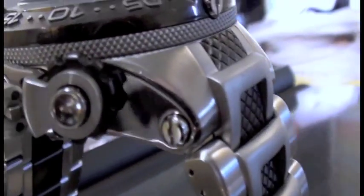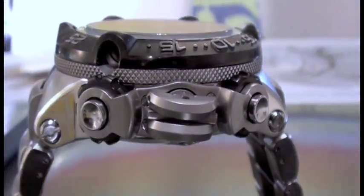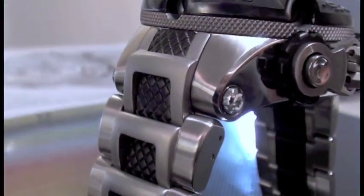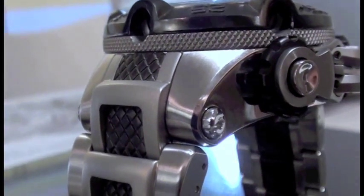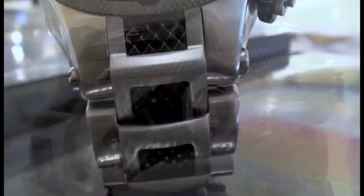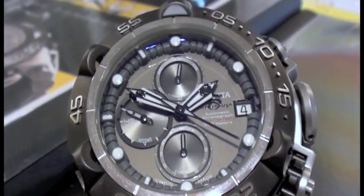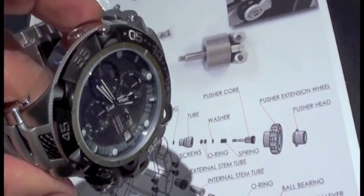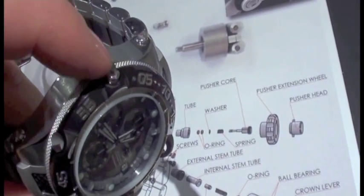The bezel is completely redone. There will be five stations, obviously representing the Subaqua Noma 5. Four of the five are going to be left open — I'll try to get some angles here so you can see that indeed four of the five will be open. I'm told, depending on the model, some of them will have different finishes on the inside, or colors. The fifth one will have some luminous, and it's also featuring a functional screw.